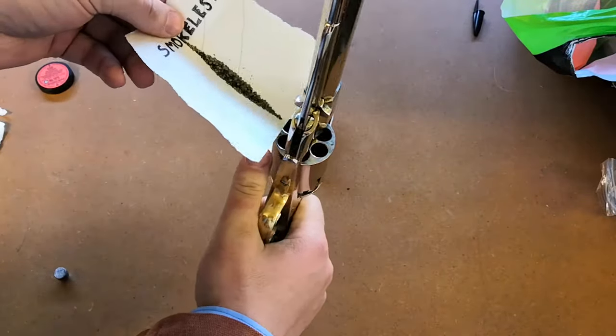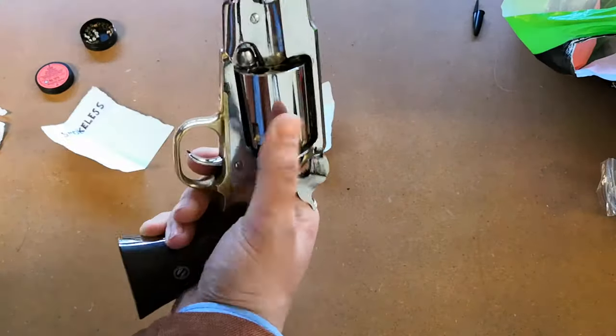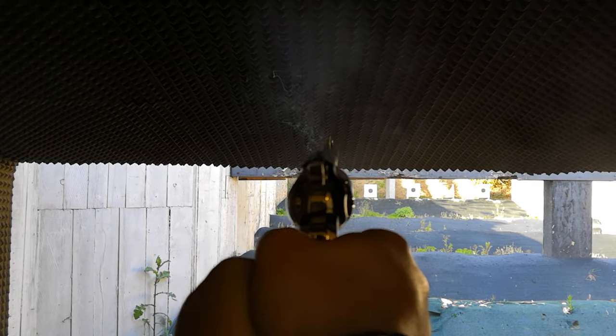Using smokeless powder in a muzzleloader always ends up in the gun breaking, loss of property, injury to the shooter, coma and death. Except when it doesn't.